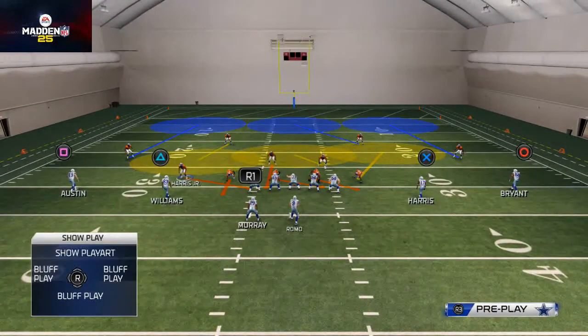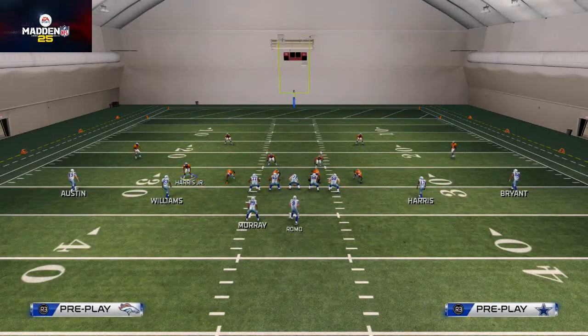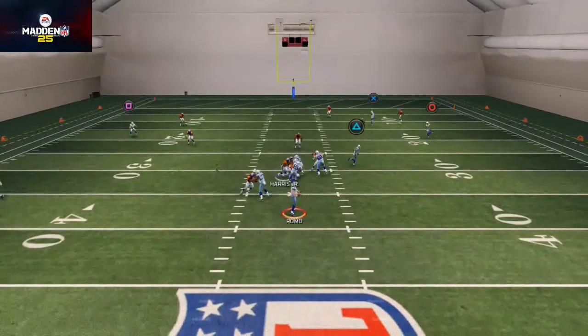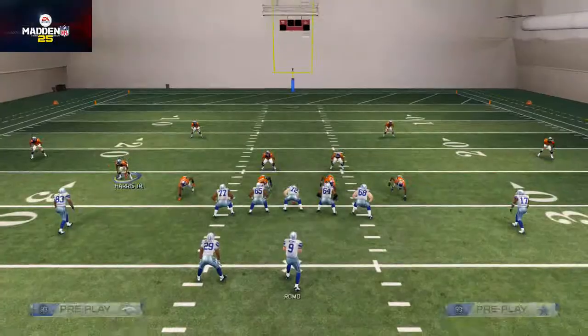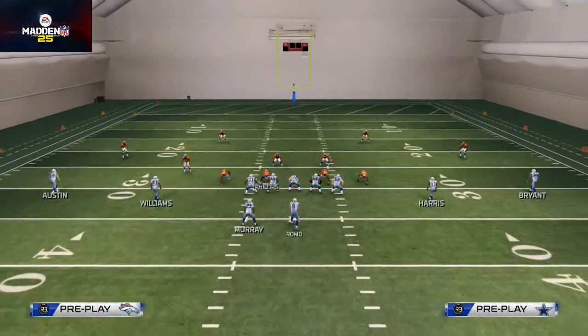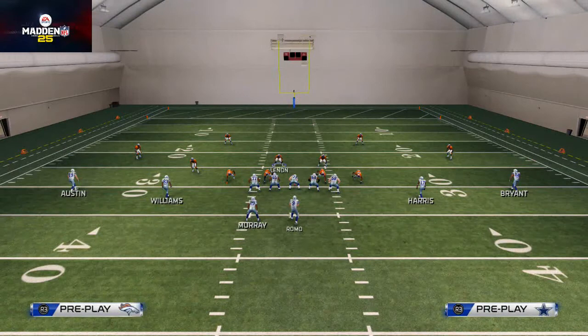That blitz angle is what makes this a really good play. We've been able to get different types of pressure with different setups, but it all revolves around this guy being on a blitz angle.